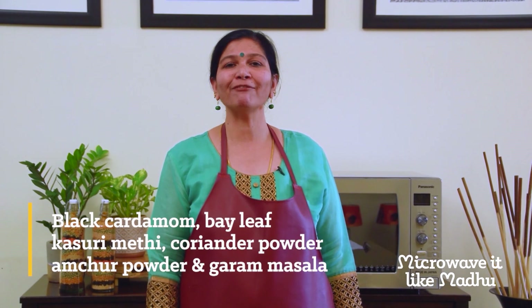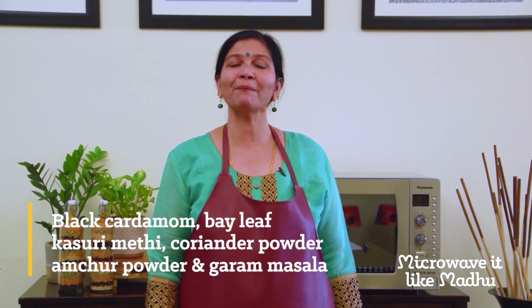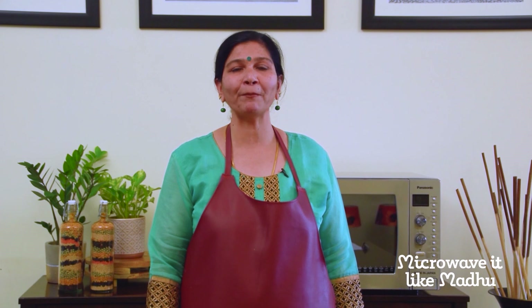To make home-style dal tadka, follow all the steps in the same sequence without adding black cardamom, bay leaf, kasuri methi, coriander powder, amchur powder, and garam masala. And that's it — your very simple and tasty dal tadka is ready.